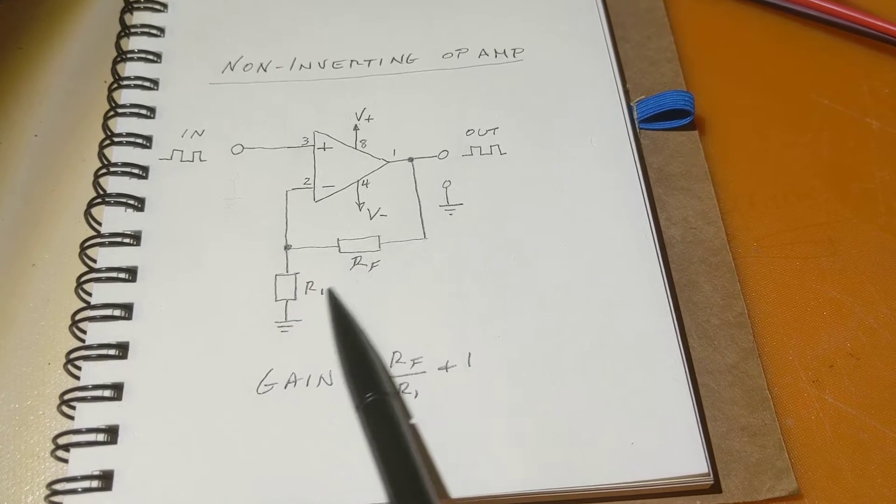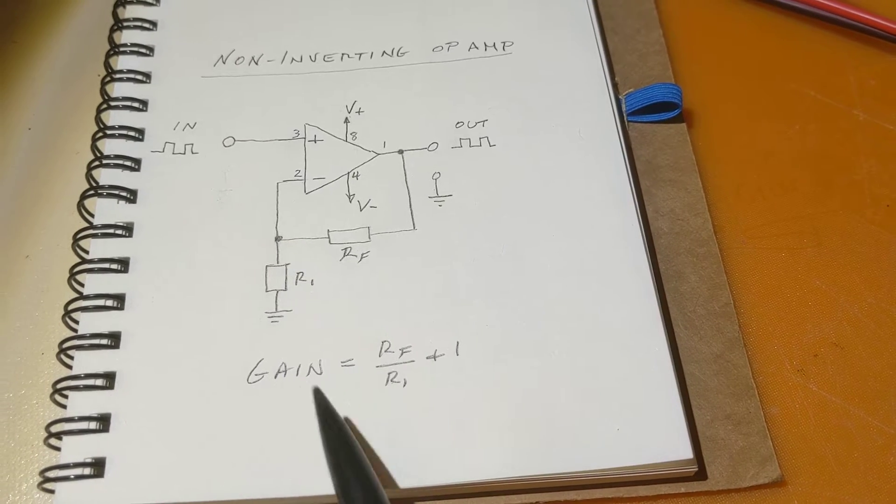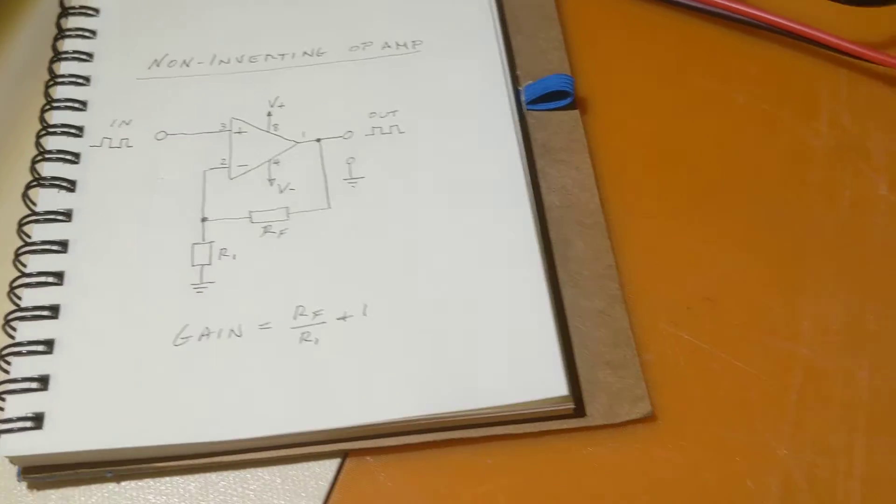The gain is the ratio of the two resistors — in our case 100K and 10K, which is a ratio of 10 plus 1, so the gain is 11. That's what we'll see when we finally see the output on the scope.